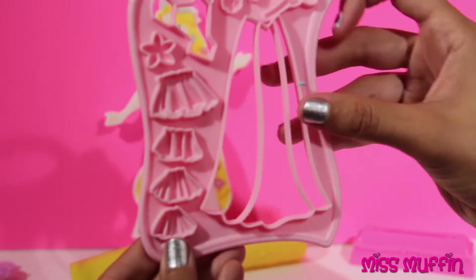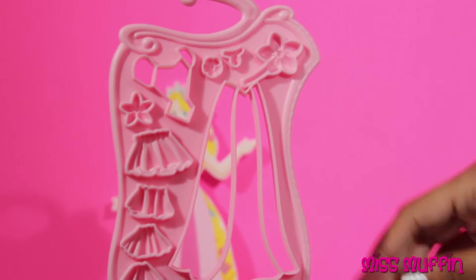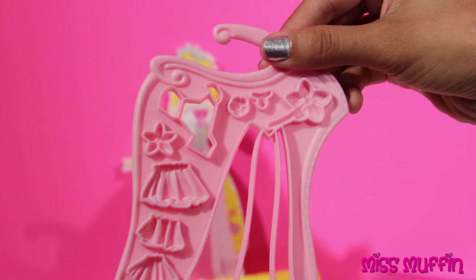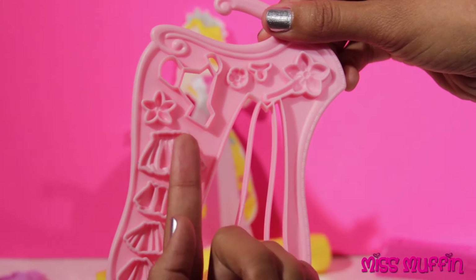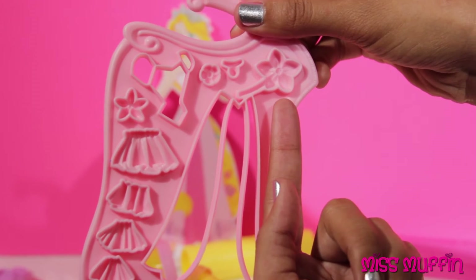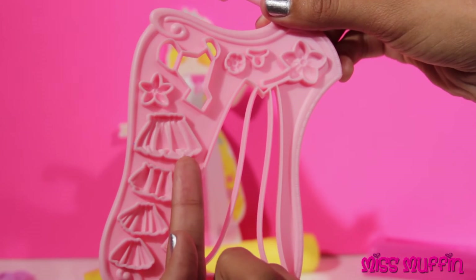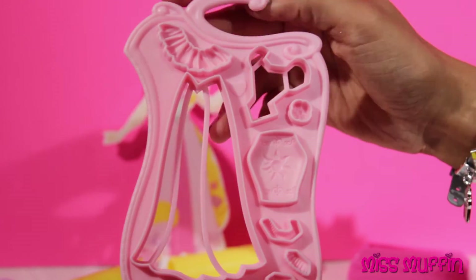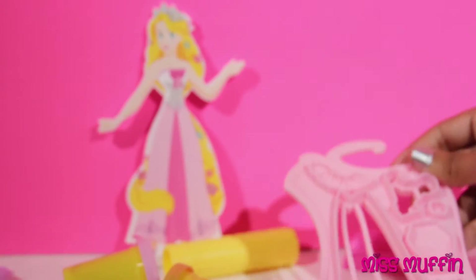And then we have this to make her dress. Look, we can even make some flowers. She is going to look very pretty.